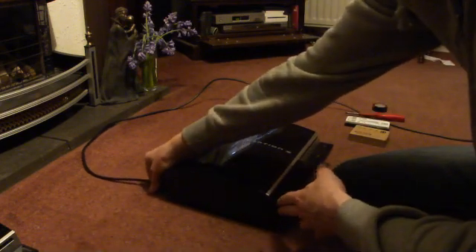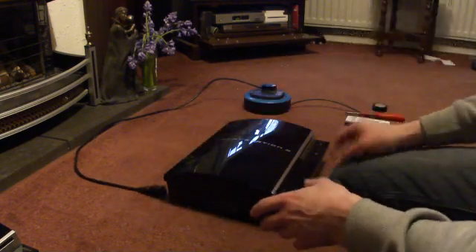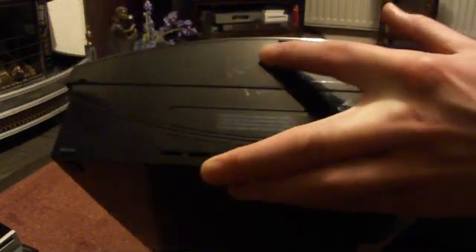This is just a video to show fault finding with the Blu-ray drive, to find out if it's your laser or another problem. First off, to get the PlayStation apart, on the bottom underneath the foot there's normally a warranty sticker.